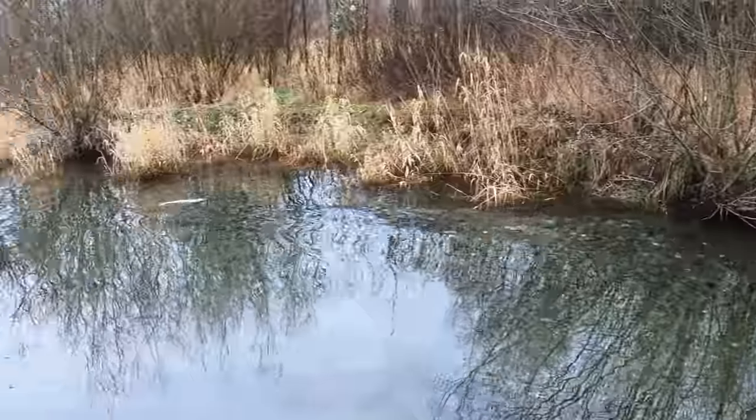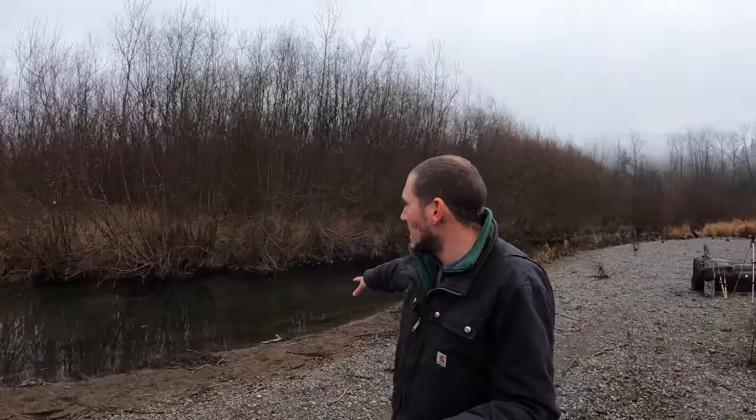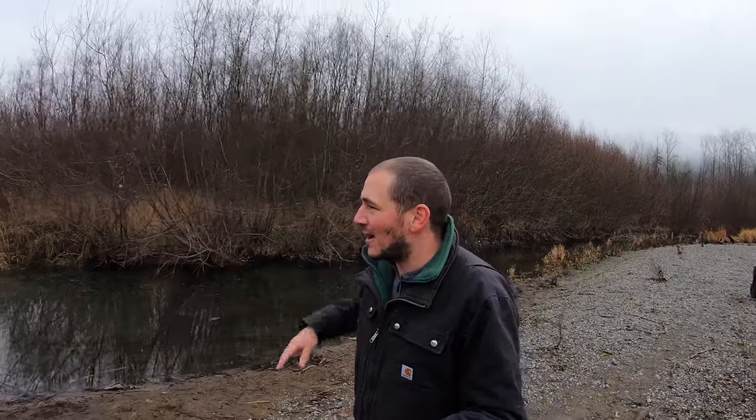We might be able to see them again — I don't really want to bug them too much. We're not gonna fish this side creek even though it looks super tempting and you can see the fish swimming around. These are spawning fish so we don't want to bug them.